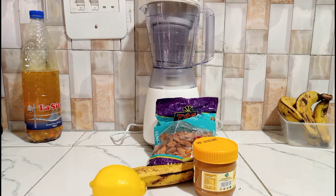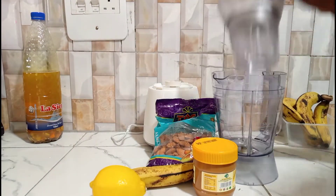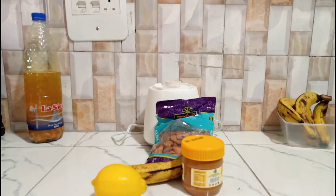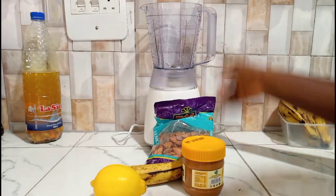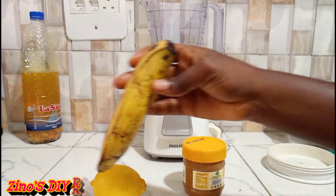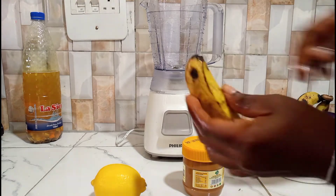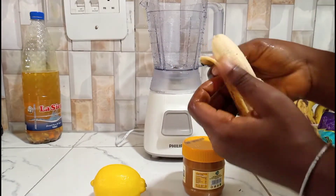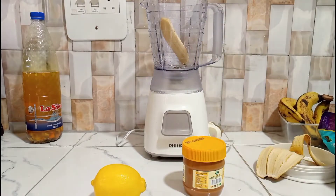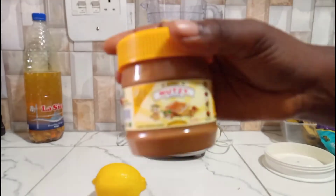Now to making this drink — you have to get your blender and ensure that it is clean. I've left this one out for a while, so I'm just going to rinse it out to ensure there's no dust or anything in it. Once it's rinsed, I place it back and start adding my ingredients one after the other, starting with the bananas. Do ensure that your fruits are clean because we want to make this drink as hygienic as possible. As a food scientist, I can tell you that richer, more nutritious foods go bad and get contaminated more quickly.